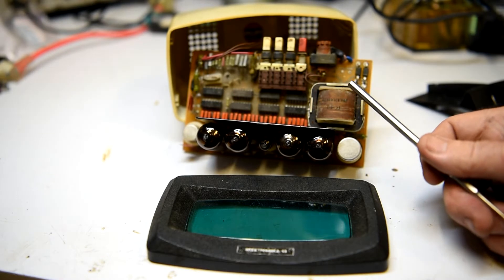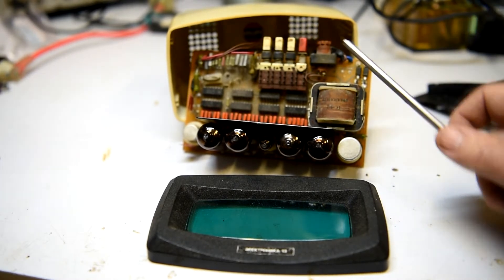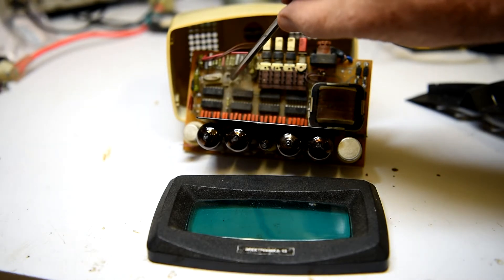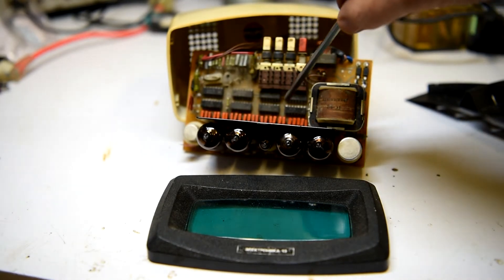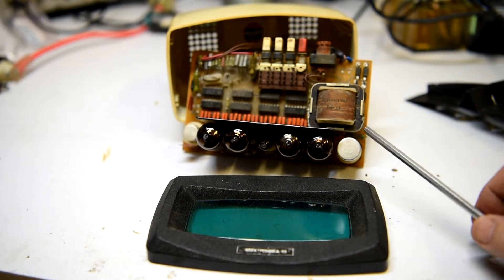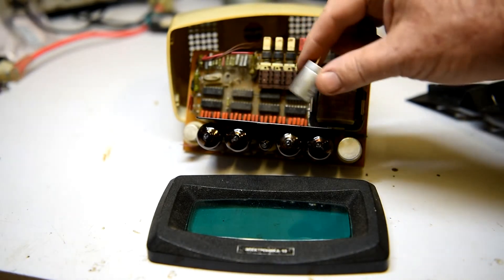Here is your mains transformer, fuse, setting adjustments, brightness control. The crystal is over here and the calibration is by a potentiometer on the other side of the board. Here are all the digital counters lined up and driver transistors in a group.